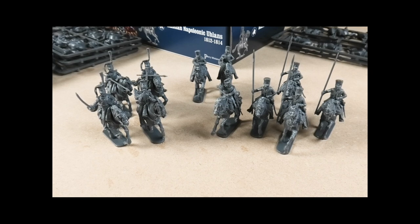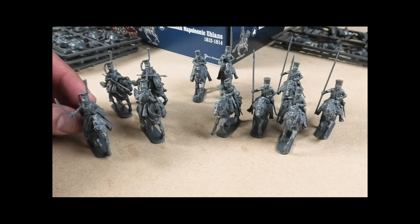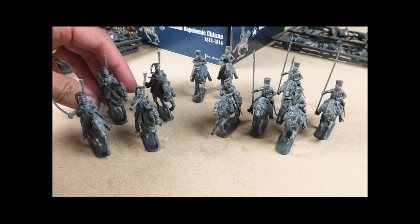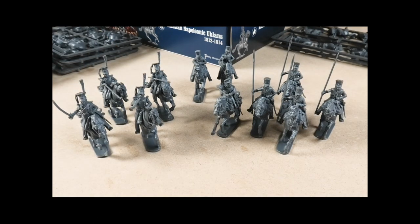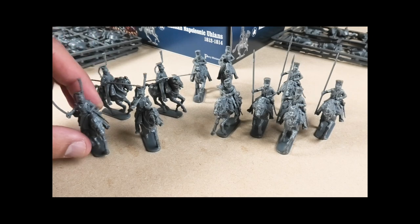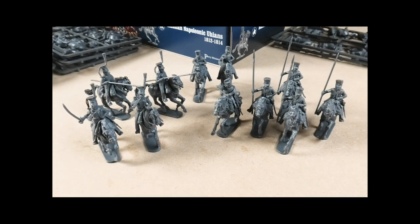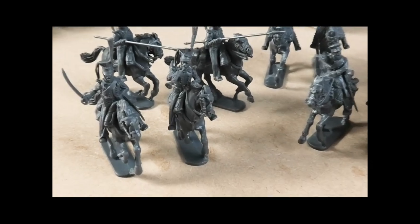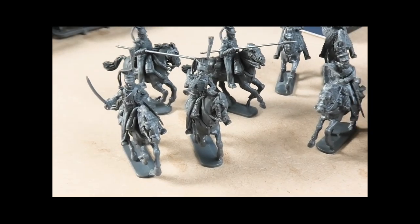On the left hand side here are four of the Russian Ulans as they come out of the box. I've created two troopers with their lances, and then the trumpeter and the officer. Very straightforward to put together — if you've got familiarity with the Perry plastic kits these shouldn't come as any real surprise.